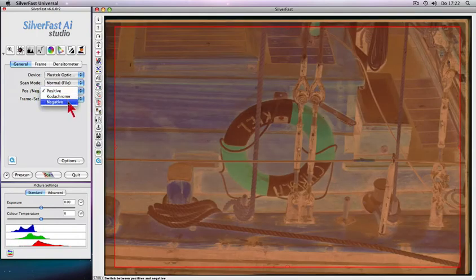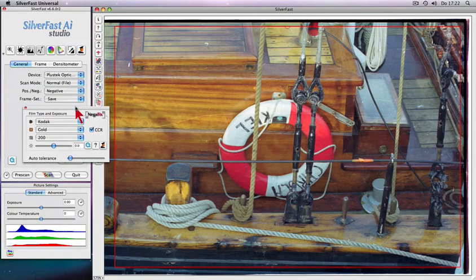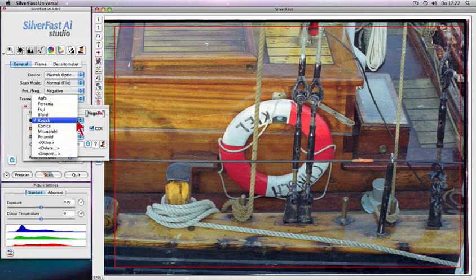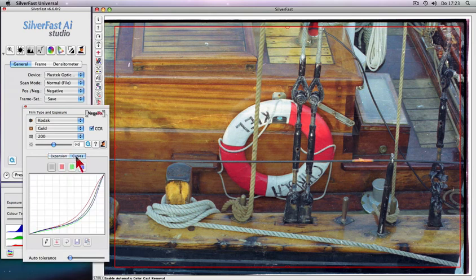Negafix makes conversion and optimization of your negative film scans a snap. Select an appropriate profile from more than 130 different Negafix film types. In addition, the Negafix expert dialog allows adjusting existing Negafix profiles and even creating your own custom profiles.